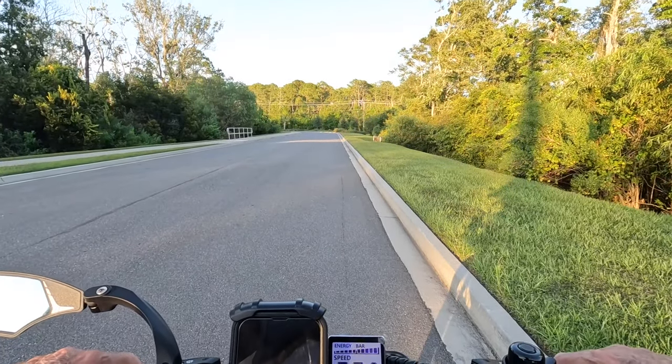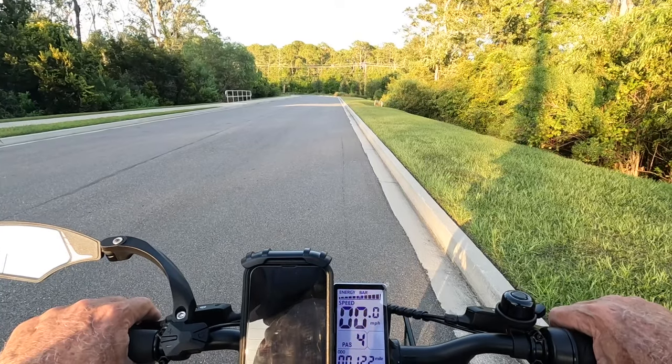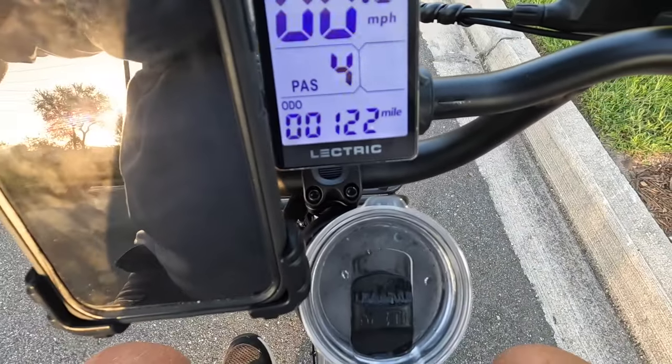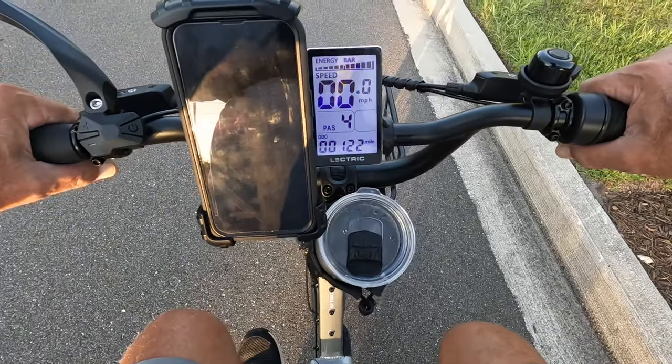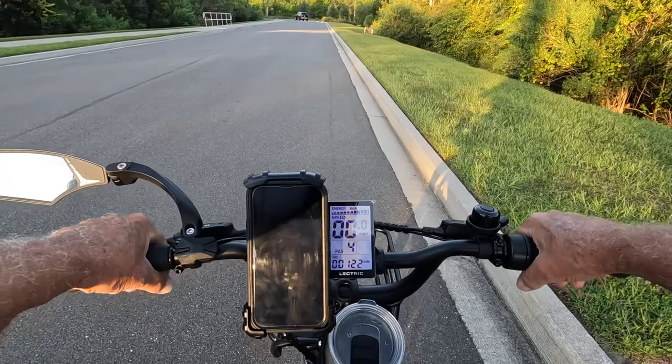Hey, what's going on everybody, it's me Glenn. I thought I'd do a little ride and show you how this thing goes. The Tanis armor inserts make this bike feel a whole lot more comfortable — that's just what I think. We're gonna ride along right now and I'll show you how this thing rides.